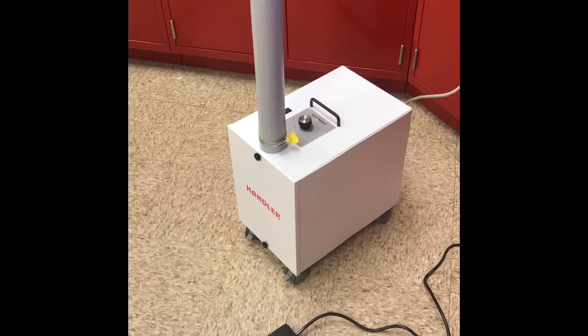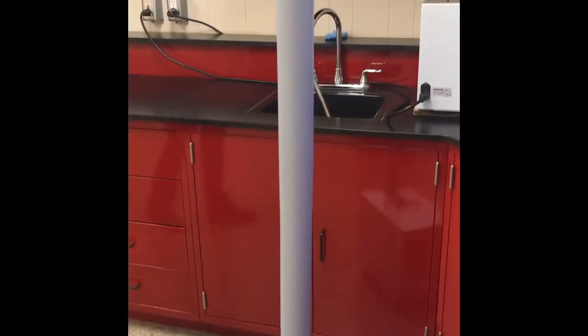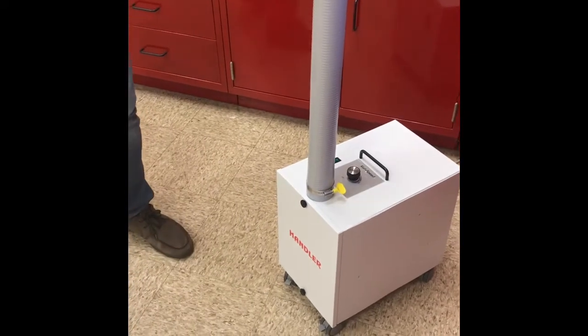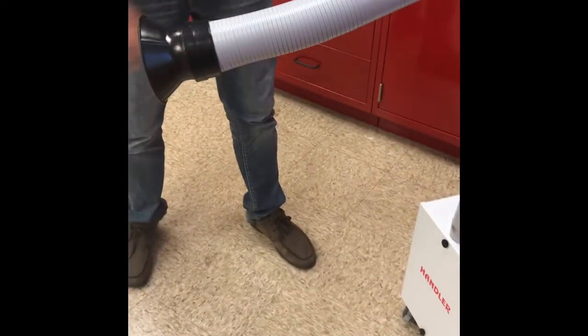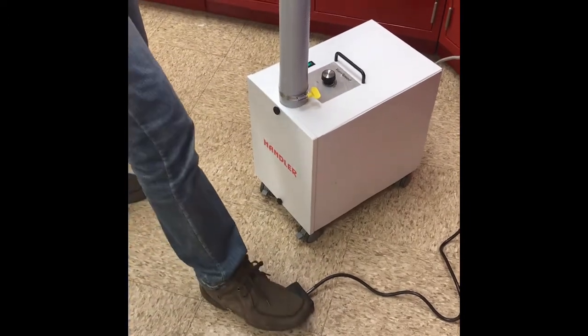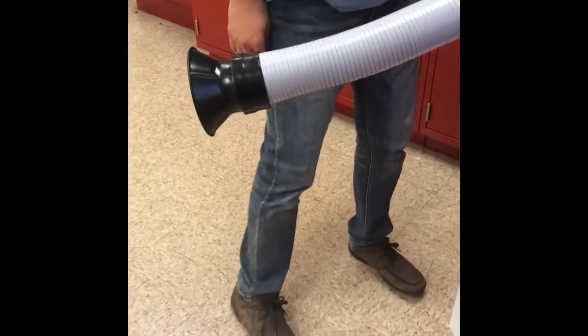Now that the 42 ESU is set up and the hose is attached, when you're ready to work, you simply bend the hose down towards the patient's face, and then press the on-off switch, and you have suction.